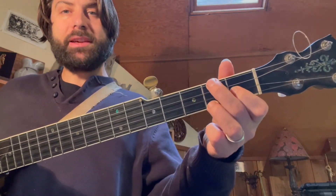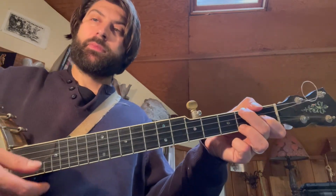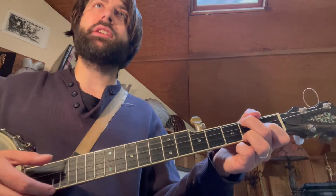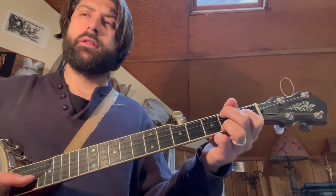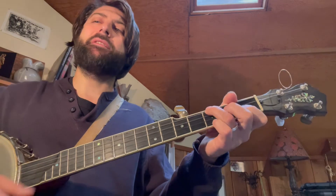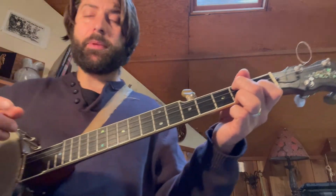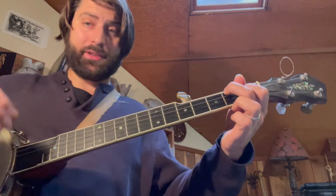So, we've got one bar of C, and I'm just doing down strums on this. The feel is kind of boom, bop, boo, dah if you want to give it a little more flavor. But there's only one thing that I long for, when I reach that heavenly land. That's our first four bars: C for a bar, E7 or E for a bar. If I want to make it E7, I can take this off, give it a little more tension.